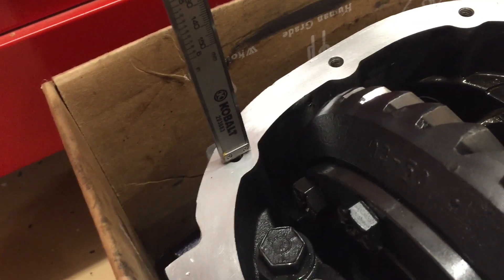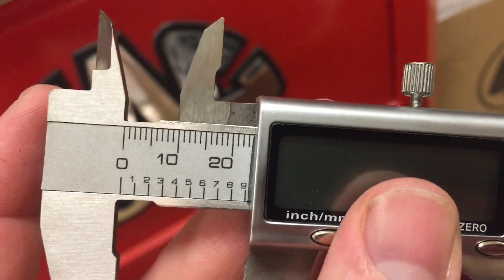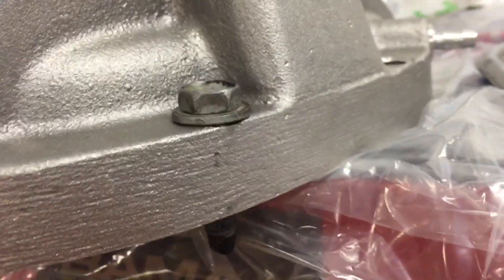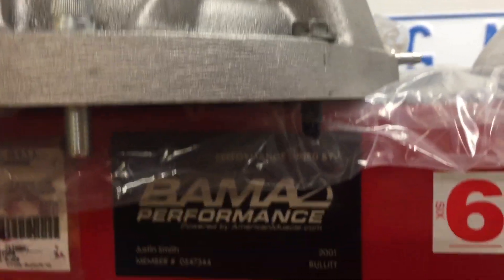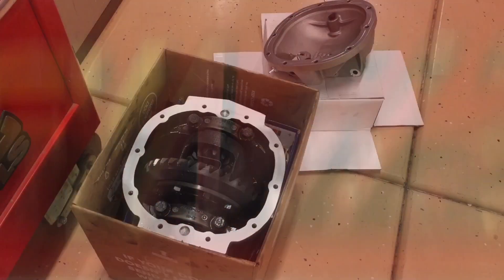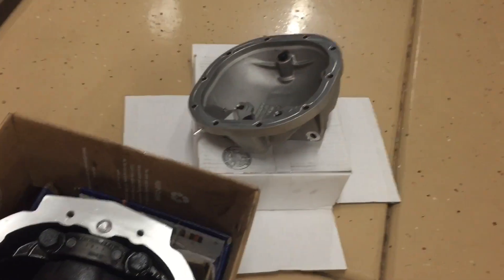I made another video about the hardware and a small problem that comes up with it — I'll put the link in the description. Basically, the factory hardware that comes with the kit doesn't go down as deep as I'd like. There's some controversy on whether you should get longer bolts, so I'll link that video and the bolts in the description.